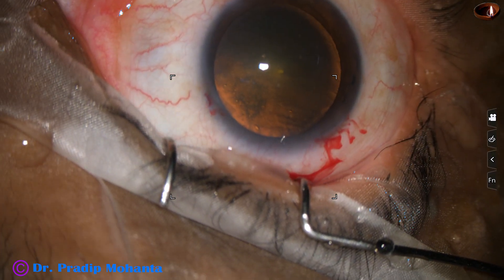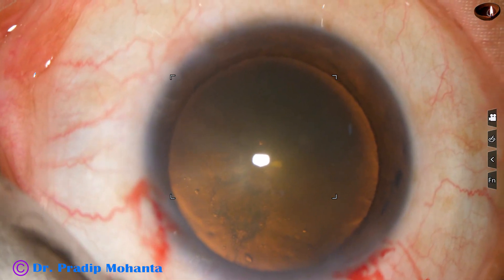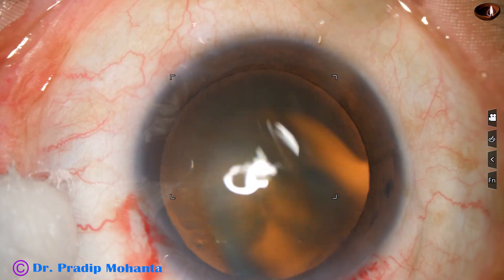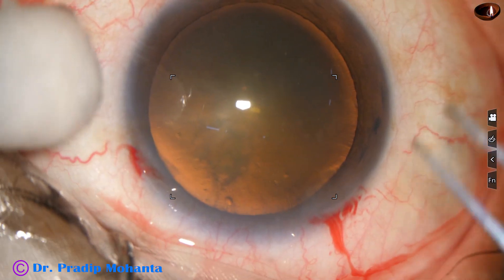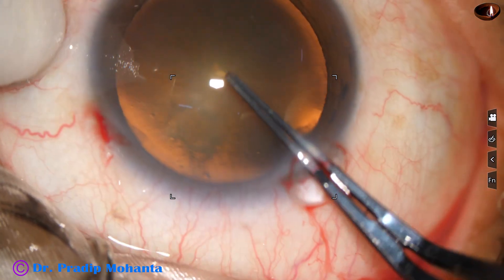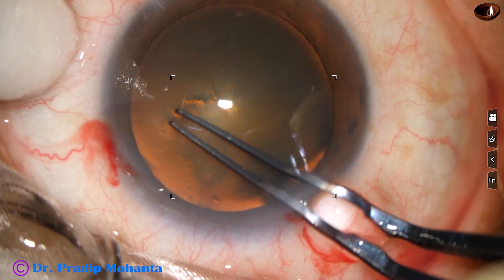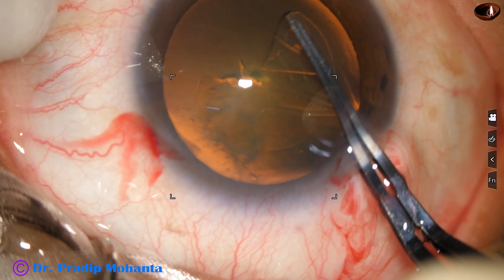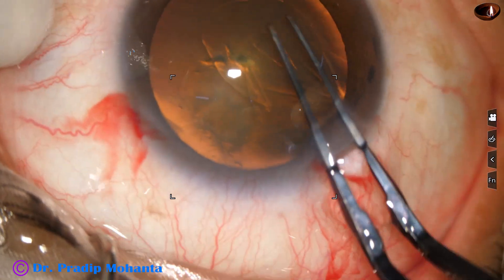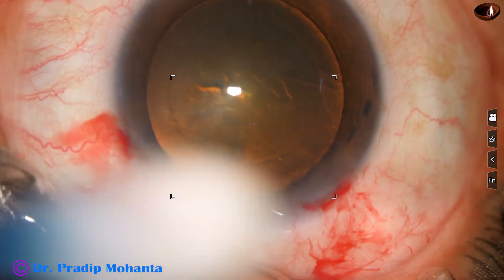And now capsulorhexis with the help of a Utrata forceps. The anterior capsule is pierced at the center. A capsular tag is raised and this capsular tag is guided anti-clockwise all around, and an adequate size rhexis of about 5.25 millimeters is done.